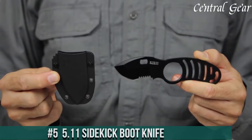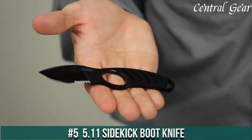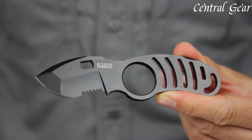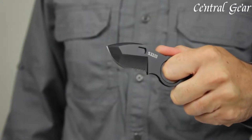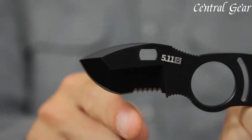Number 5. The 5.11 Sidekick Boot Knife is a compact and highly functional blade designed for tactical use, self-defense, and everyday carry. Engineered with precision and durability in mind, this knife features a 3.5-inch stainless steel blade known for its sharpness and resilience.